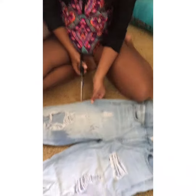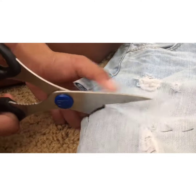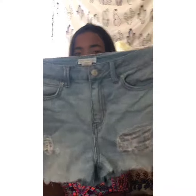You don't want to be all scribbling and stuff. Okay, we're getting real hot in here. Make sure you cut the outline and not your finger. One pant leg is done and now we're gonna do the other one.